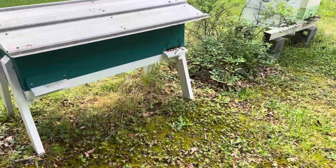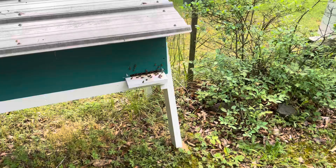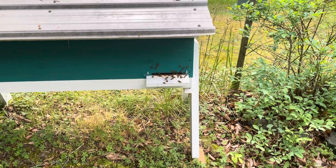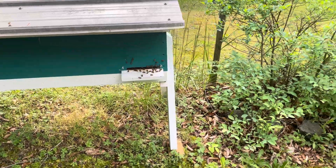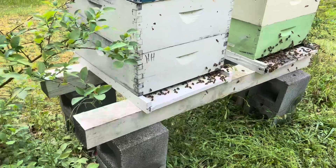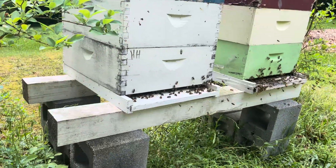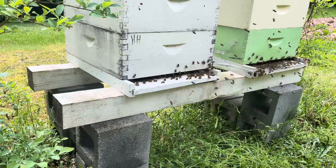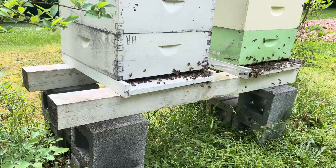On my swarm hive here, you can see that's about a seven-inch wide opening and they're coming and going — the board's a little busy. I caught another swarm locally and put it in this little box. I said I'm not going to put an entrance reducer on it at all — I'm just going to let it go.